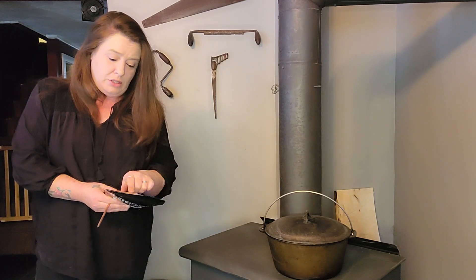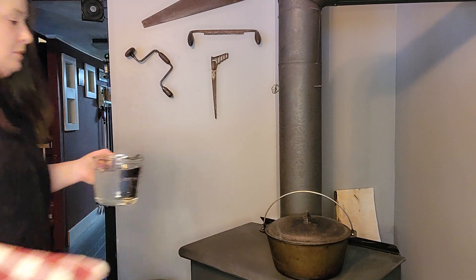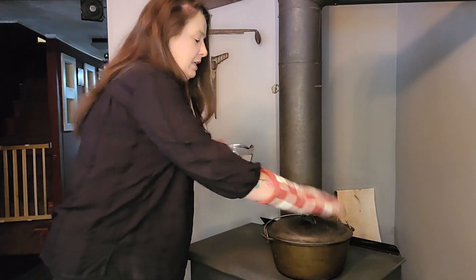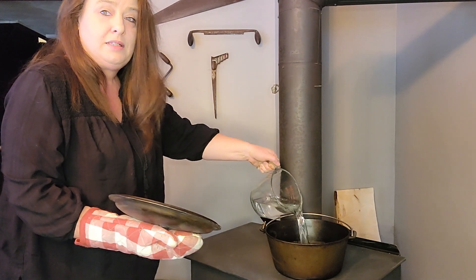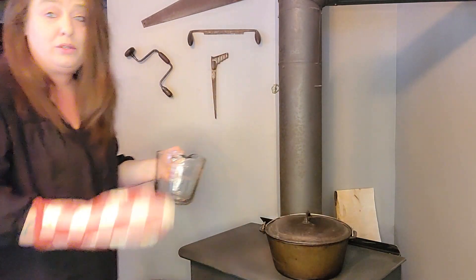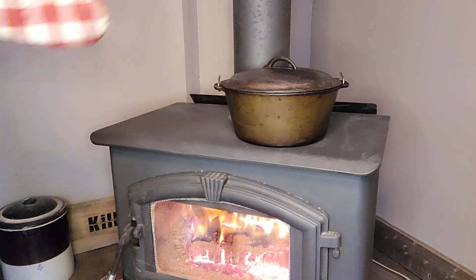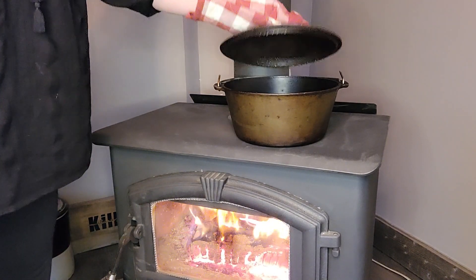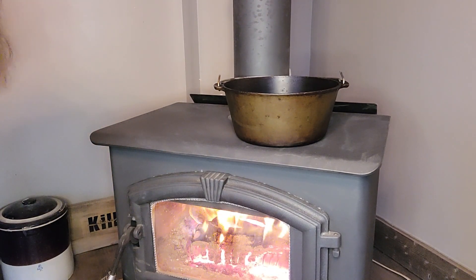The instructions say we need 5 cups of water and bring it to a boil. So we are just going to add our water right in here and get this cooking. Having a wood stove is so, so handy. Once we have this up to a nice rolling boil, I am going to stir this right in — going to put everything right in there.